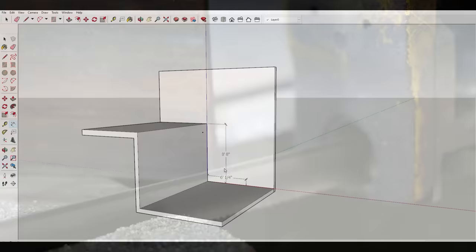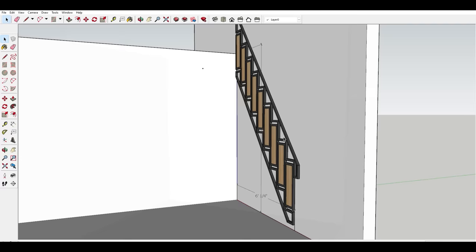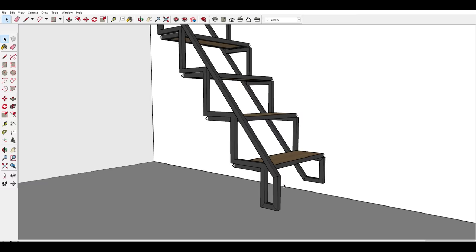He told me the height and the width he was thinking, and I got to work designing in SketchUp. Burbsy wanted them in between stairs and a ladder, so fairly steep. My aim was to keep it within the width of the one-inch square tubing I was using for the frame when it was folded flat against the wall.